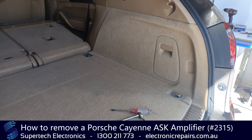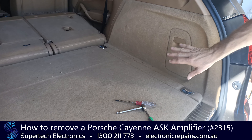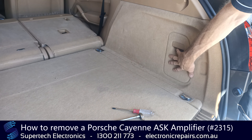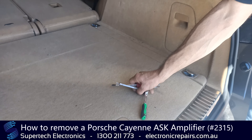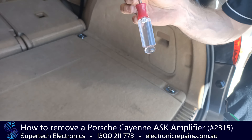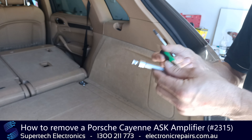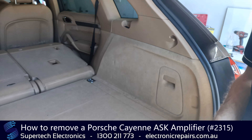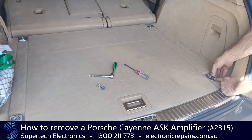G'day everybody, it's Clark Kent from Supertech Electronics. Today we're going to remove an amplifier from a Porsche Cayenne. It lives behind here, and we're going to need a few things to remove the panels. You'll need a Torx 30 screwdriver, preferably a Torx 30 bit on the end of a socket wrench. We're going to start by undoing these Torx 30 screws here.